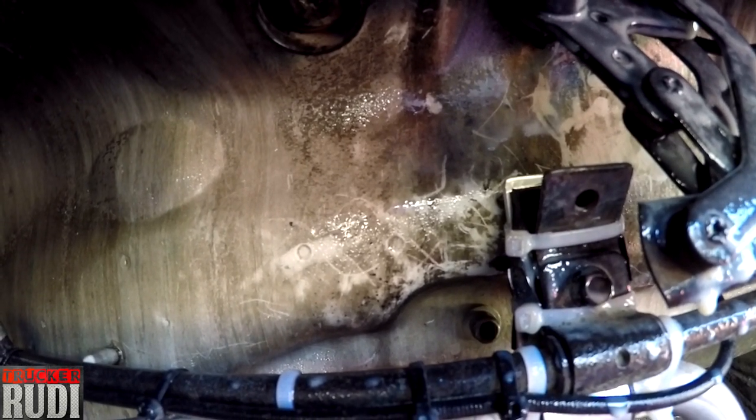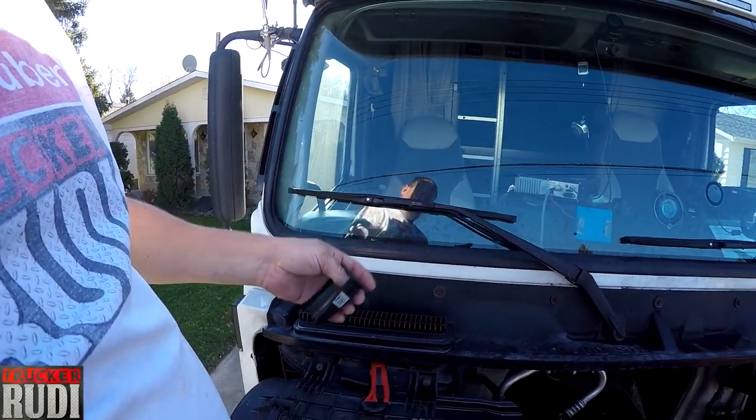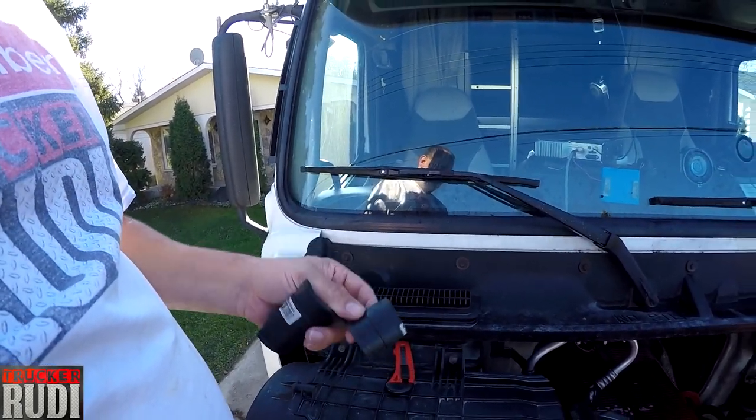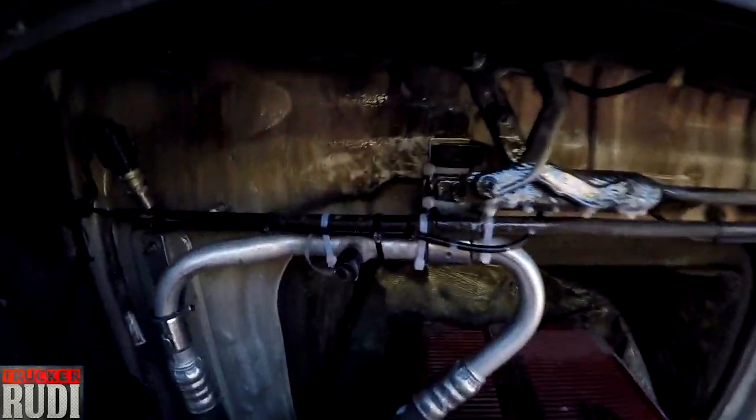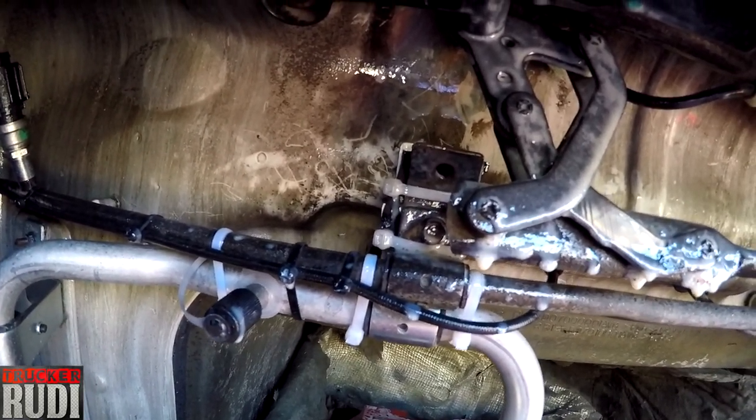I think what was happening is it was touching the wall and vibrating whenever it was at the perfect RPM. So what I did is I took an old rubber hose, cut it into little pieces, and put it in behind there — that's why you see the zip ties around there. I tied that together so I shouldn't get any more vibration.